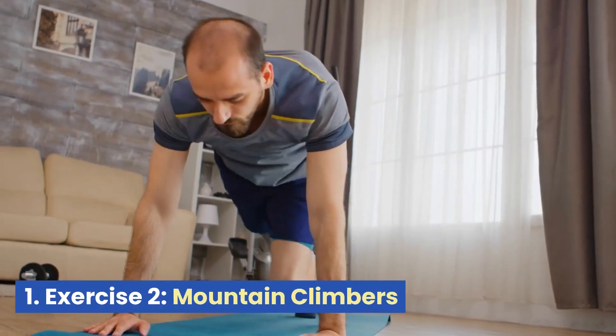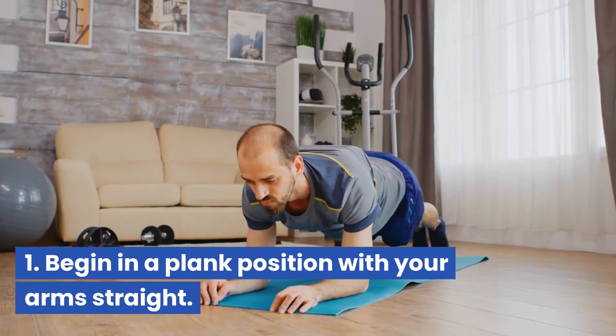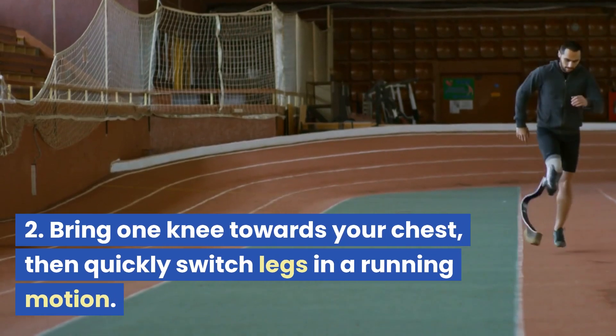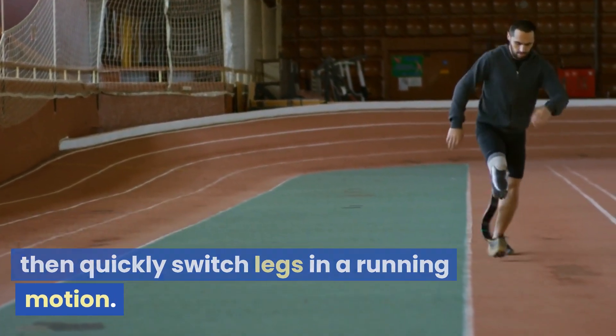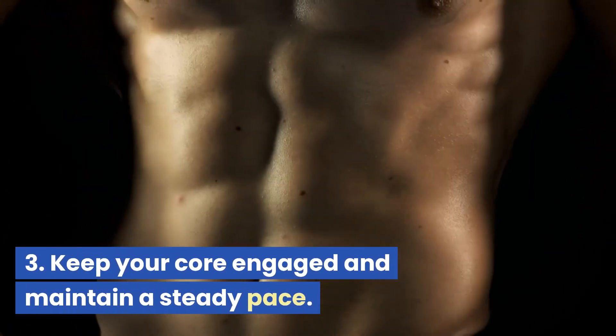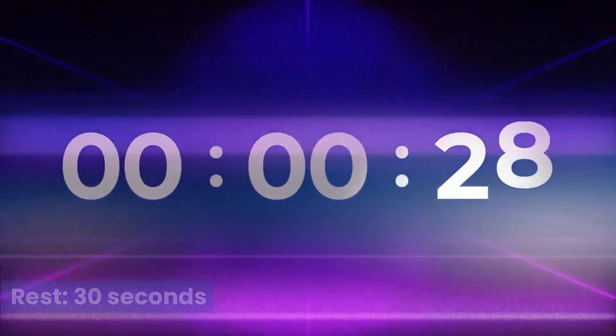Exercise 2: Mountain Climbers. Begin in a plank position with your arms straight. Bring one knee towards your chest, then quickly switch legs in a running motion. Keep your core engaged and maintain a steady pace. Rest 30 seconds.